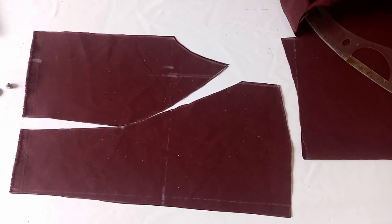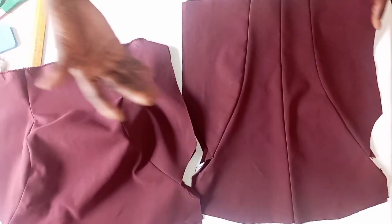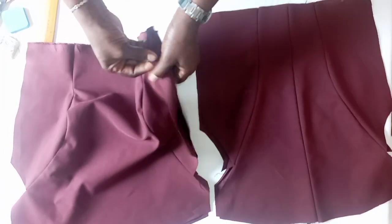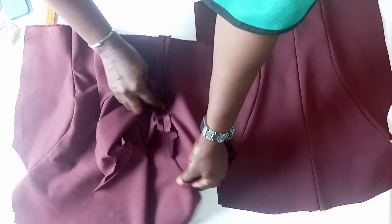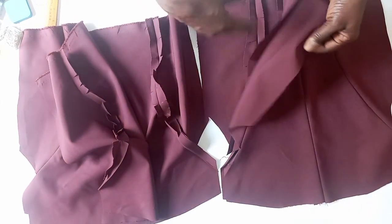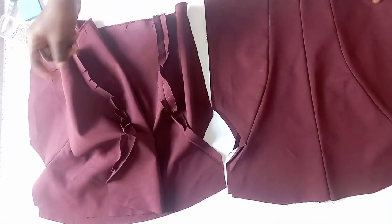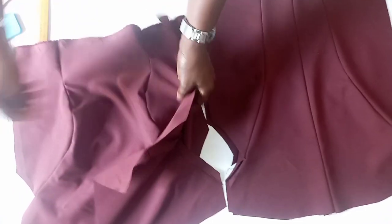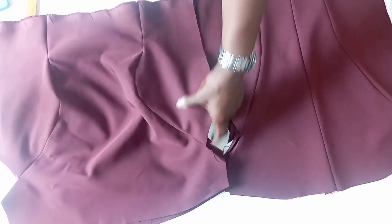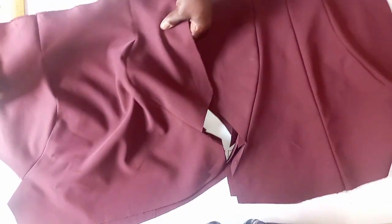The next thing is to join the dart parts, then join the front and back together. You can see that we have joined our princess dart together. We cut it to two pieces because we are using the same fabric to do the lining — both for the front and for the back — for the fact that the material is stretchy. In order not to lose the stretchy effect, we have to use the same material to cut out the lining.